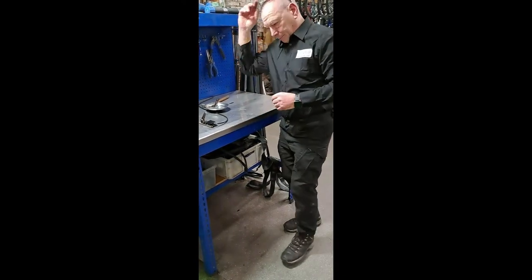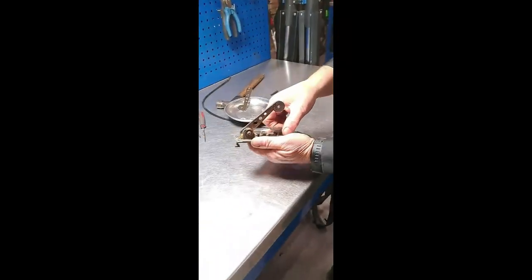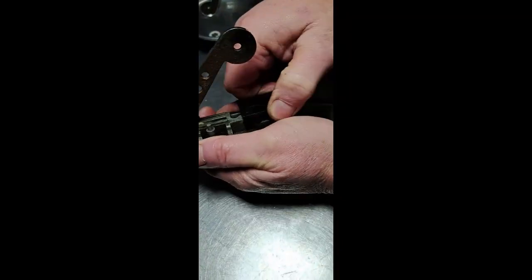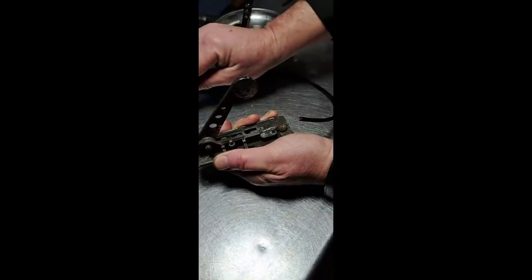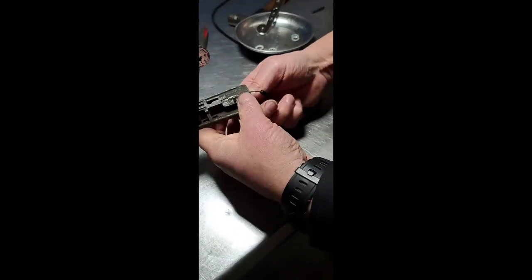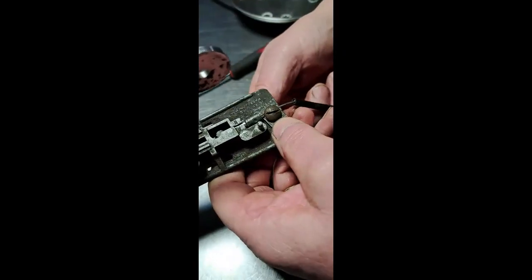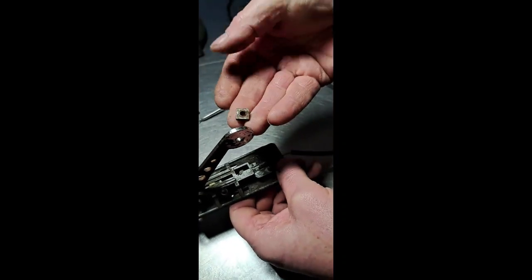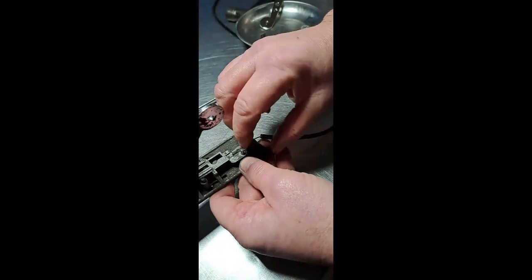First of all, what we need to do is just pop this plate off at the back — it should just pull up just like that, comes off quite easy. Then these screws here, you can see these screws have got a nut on the underside, and I'm just going to screw that nut off and take that out.